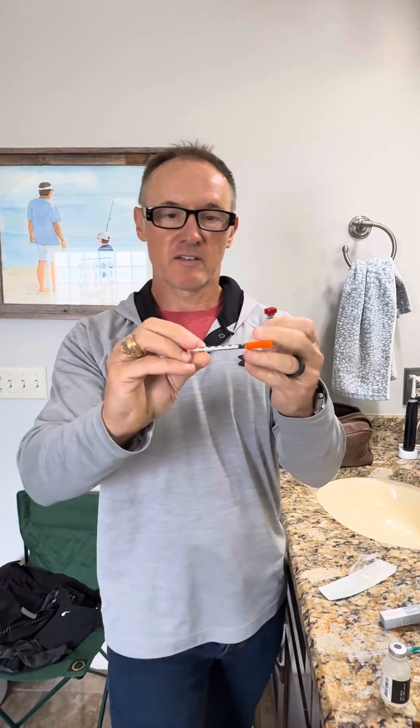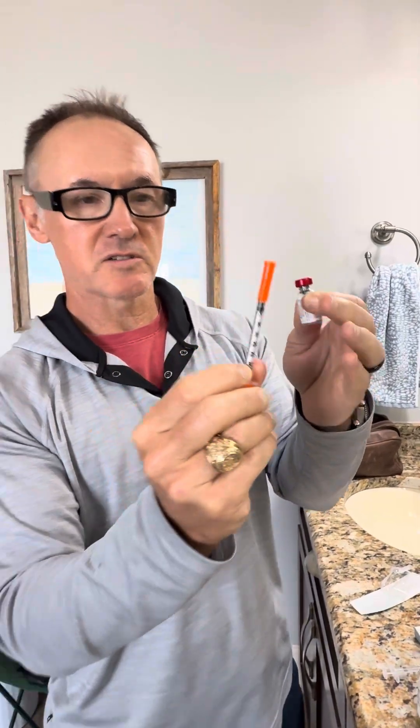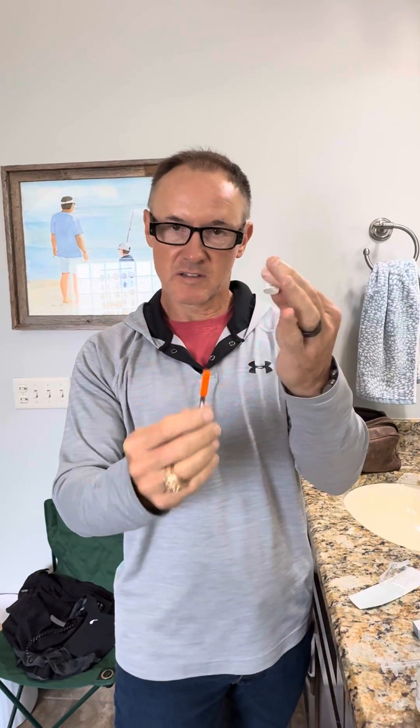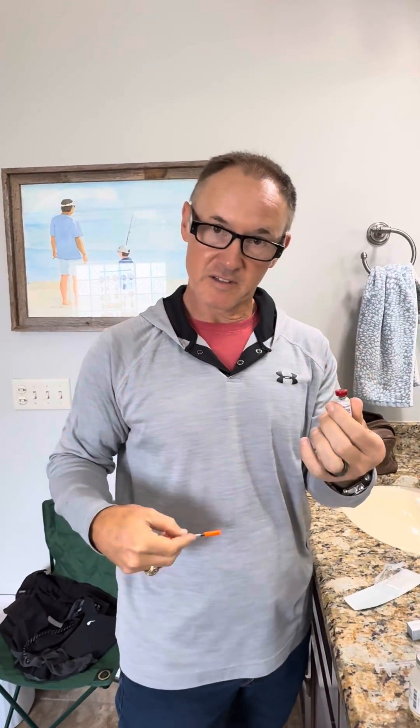So I get my insulin syringe and I have units on this. This is a 30-unit syringe, or 0.3 milliliters. Depending on the dose that you have, you just take off the cap, withdraw from the peptide bottle, and insert subcutaneously after you use some alcohol. That's it.